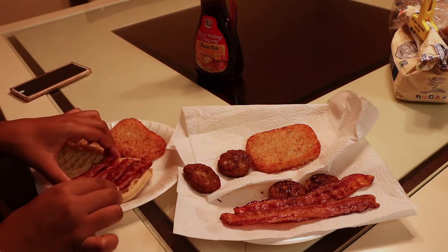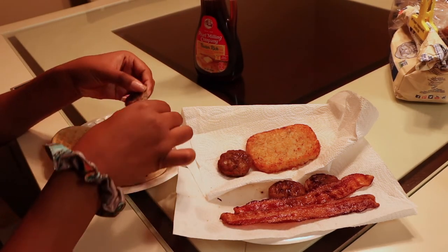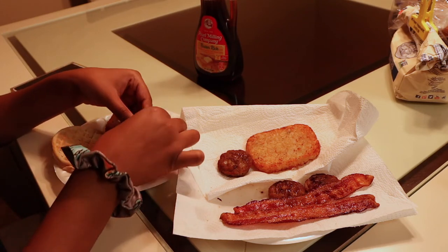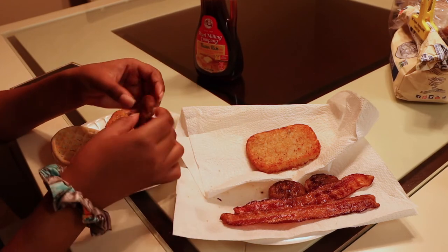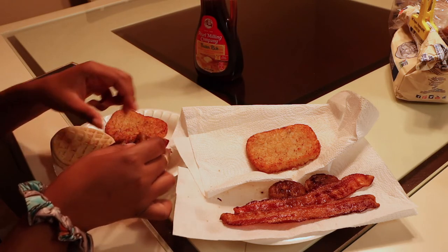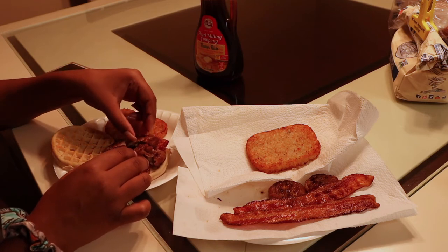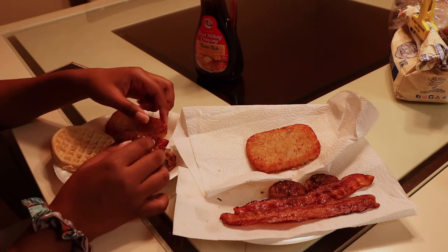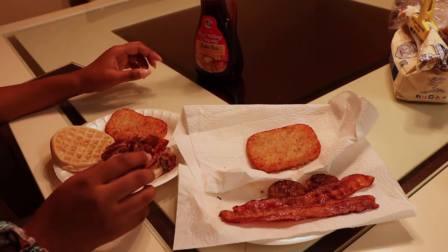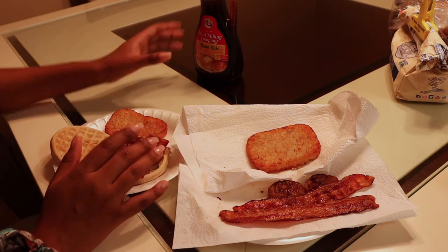Just like that, make four little things of bacon. Then I just rip these in fours and spread them across. You can add whatever you like to this — I just stick with this because it's easy for me. You can put cheese, you can put egg in this — you can really make it how you want it.